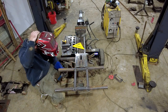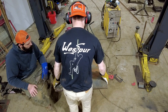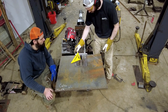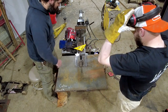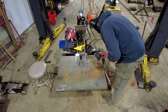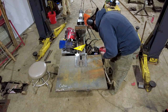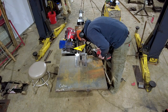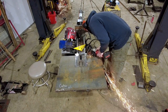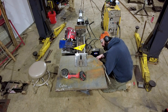Beside the bottom side, this thing is pretty much welded. I'm going to cut that off because I need to put a piece over here. I forgot to tighten the bolt.